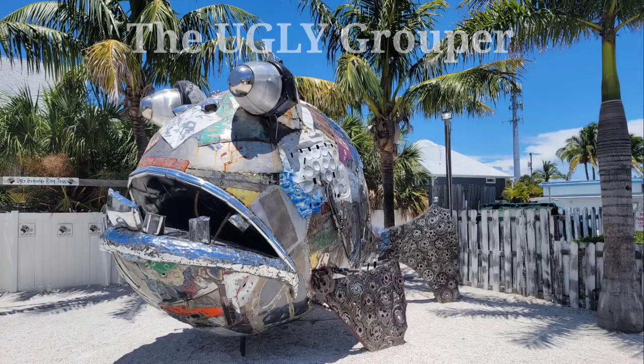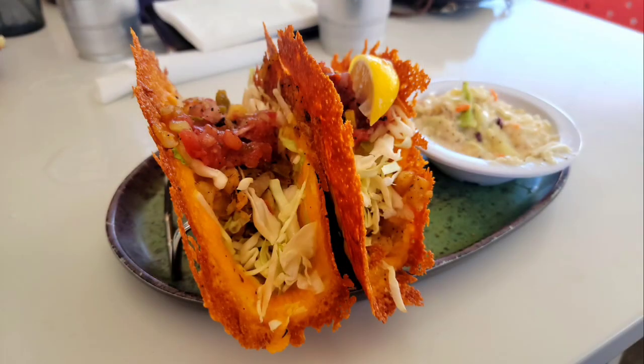I just got back from Florida and I went to a place on Anna Maria Island called the Ugly Grouper. They got that little statue of the grouper. And while I was there, I ordered their grouper fish tacos with the fan cheese shells, and I'm like, I have got to make that.